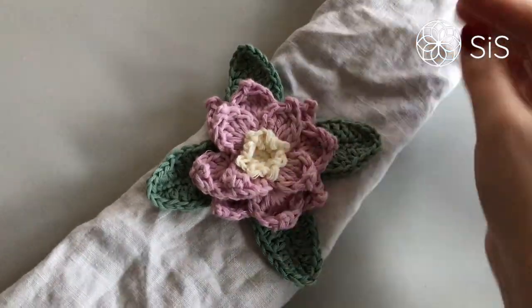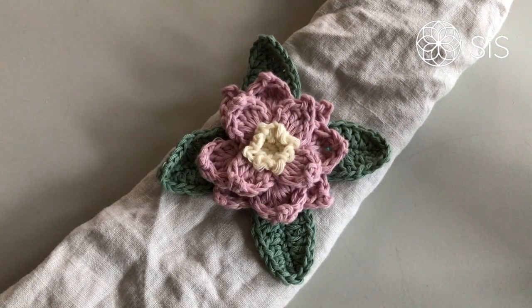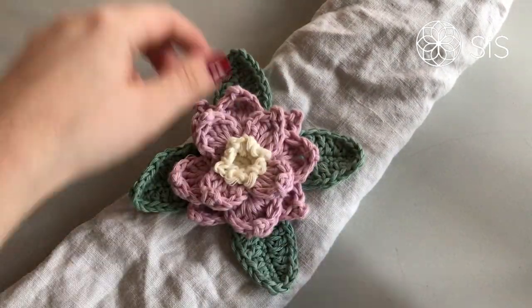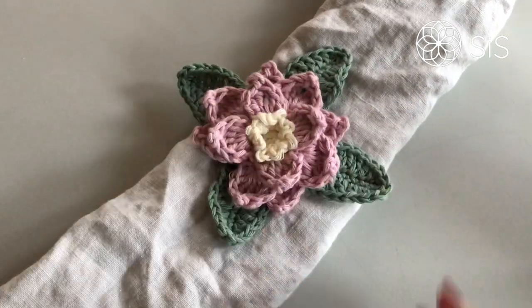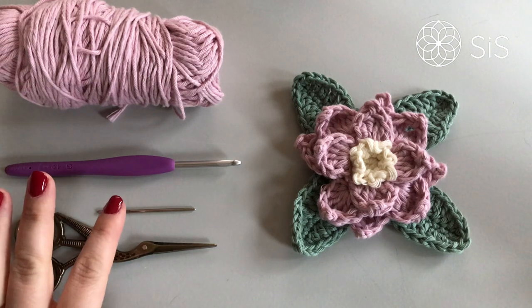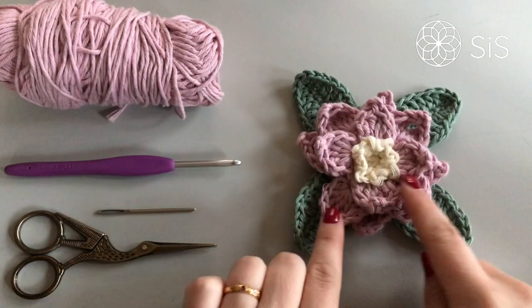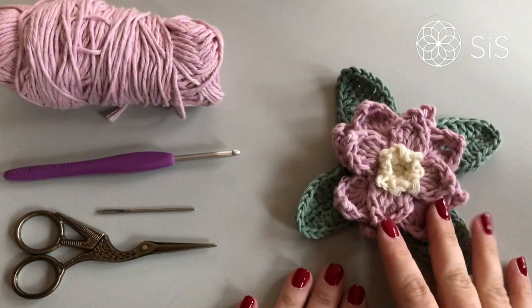I have a linen napkin and one of these gorgeous little flowers, and I will make a napkin ring for it. You can use any color or size you like. I'm using a chunkier version — the same pattern but with a heavier yarn weight. For this super quick project, all we need is some yarn, a hook to match, a yarn needle, and scissors. You'll also need one of these flowers made already, but they are very quick.